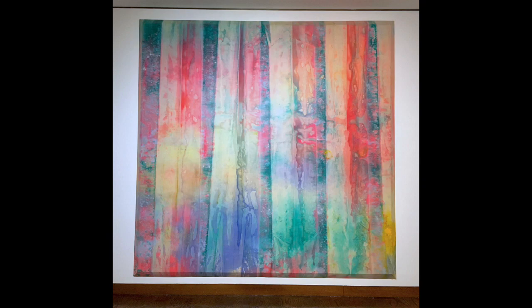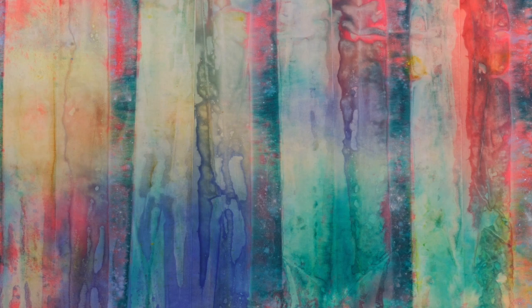What I find remarkable about this work is that it reveals itself to me over time. This is a large canvas measuring more than nine feet square, and so standing in front of it, one is completely immersed in fluorescent oranges and reds, gem-like turquoises and blues that are layered and pressed together as if veils of color.